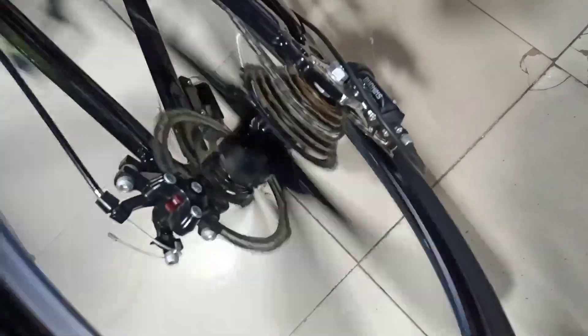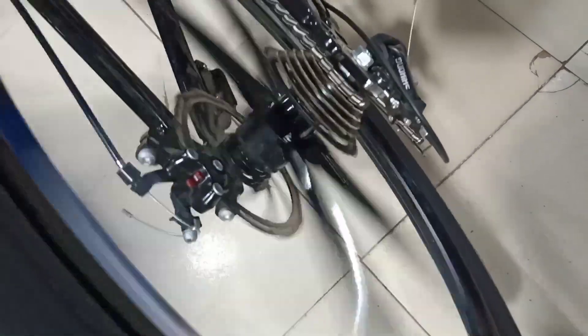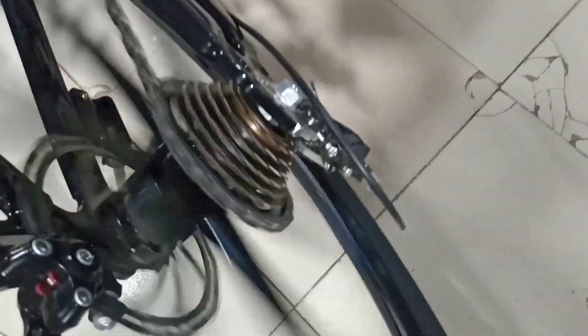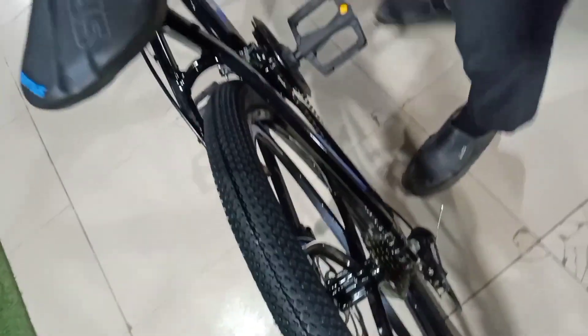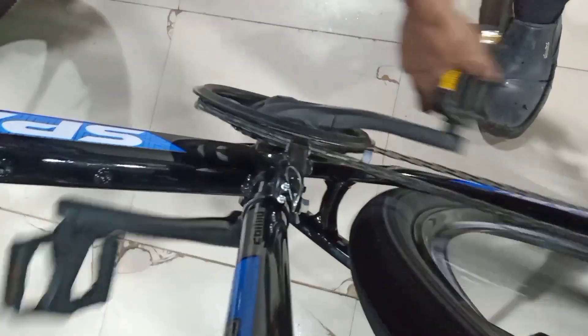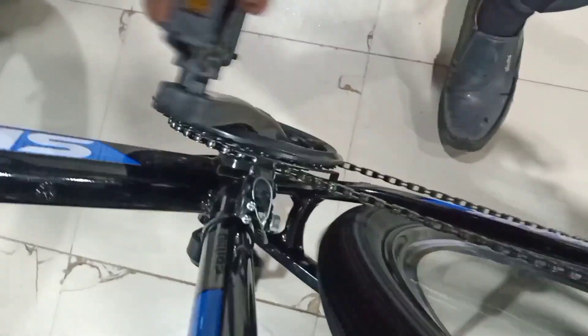I'm going to put it on a shifting to big pieces. This is a smooth shifting line. The procedure must be mentioned.